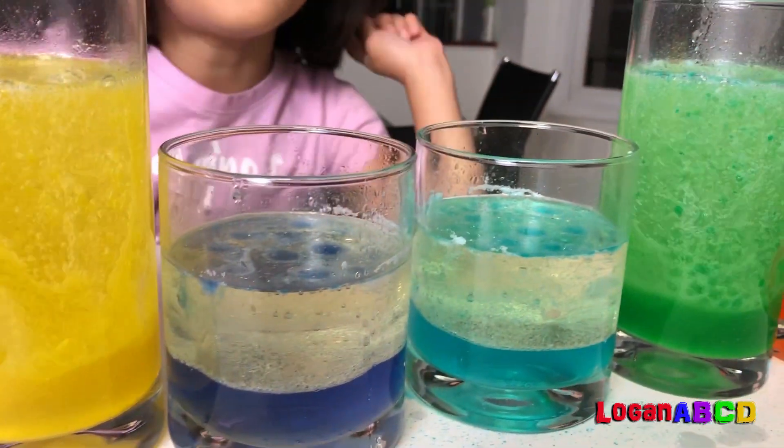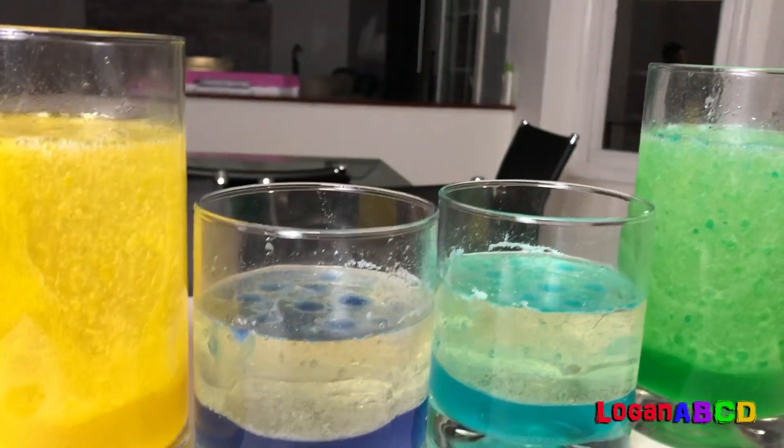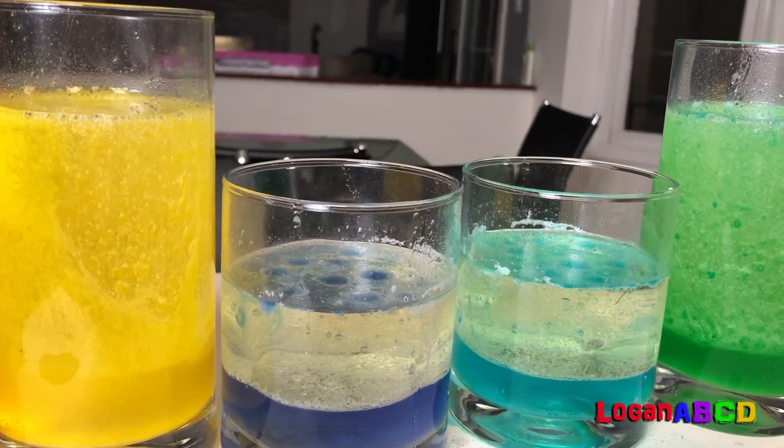Guys, guys — you must watch the colors. Seriously, I have to say, that was weird.